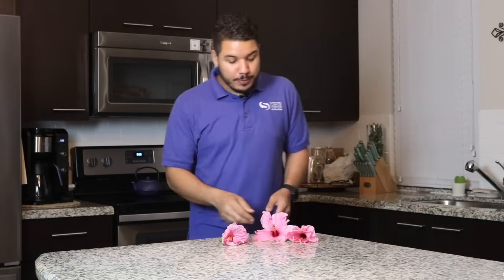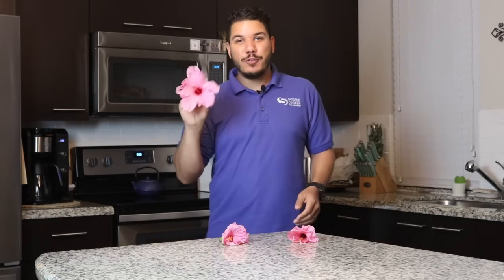Hi there, it's Chris again. You guessed it, we are back in my personal science lab for another virtual science short from the South Florida Science Center and Aquarium. And today we're going to be doing a dissection — not a traditional dissection as you would normally think of, but today we're going to be dissecting flowers.